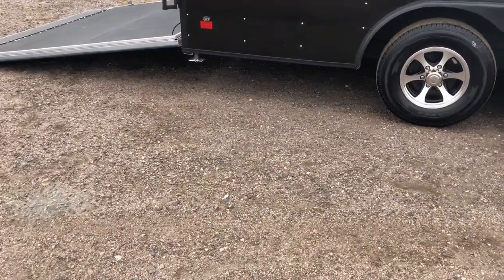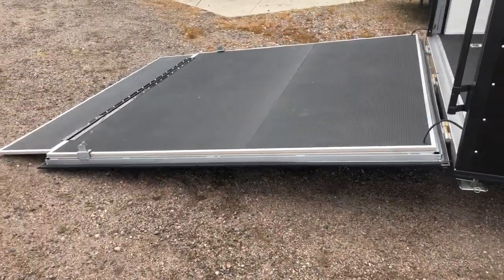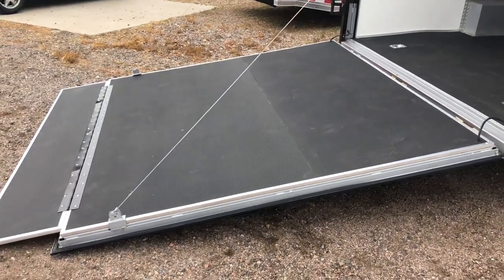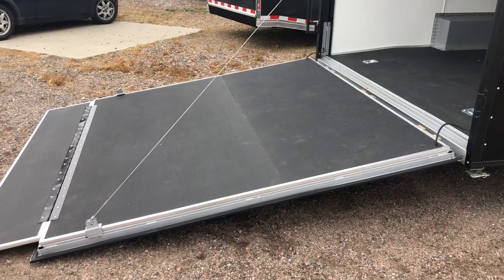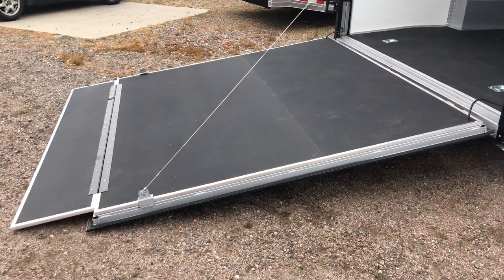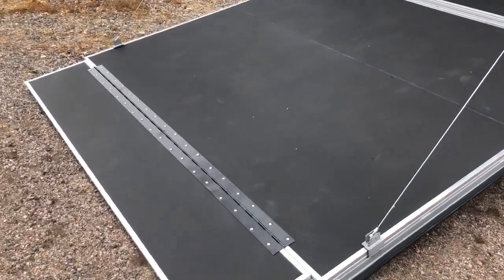Drop-down stabilizer jacks underneath the rear — that's what you guys are looking at right there. A rear ramp door does have the spring assist close. It also has a transition flap and a dovetail in the trailer, so it simply has a three-inch drop at the rear deck of the trailer, which you guys can see that angle right there, and then the transition flap that folds out. That's just going to make it easier for you guys to load and unload cars, with a nice approach angle coming in and out.